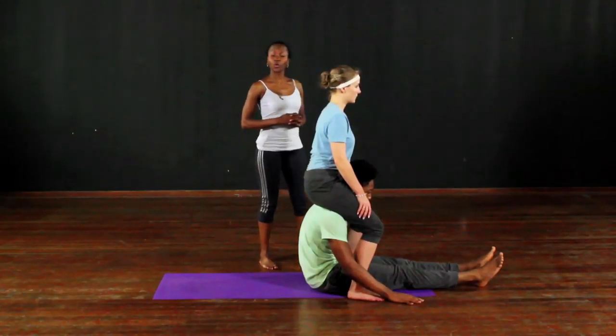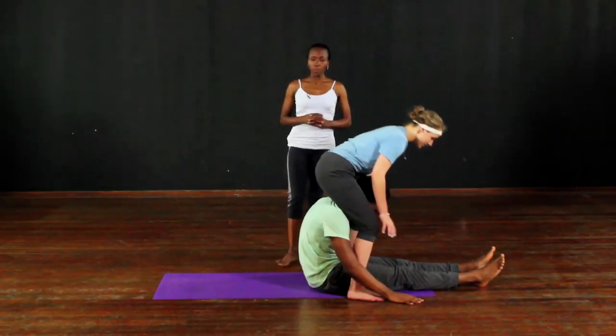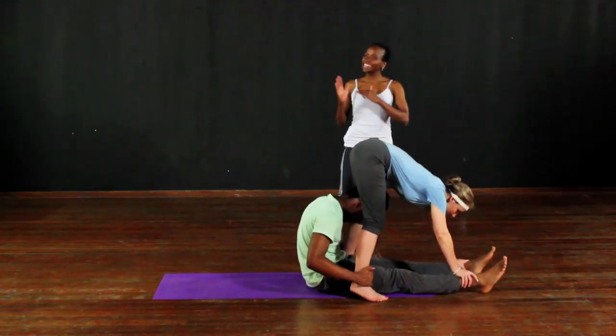In acroyoga, it's absolutely imperative that you have somebody like me — a spotter — who will, for safety purposes, make sure that if anybody loses their balance, they're there to catch. Let's go into the handstand, keeping the body nice and tight.